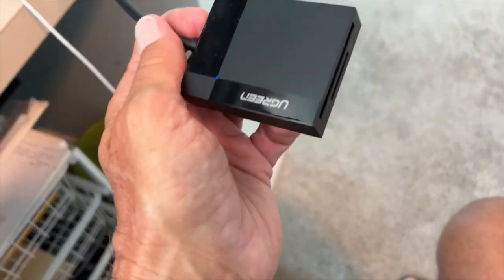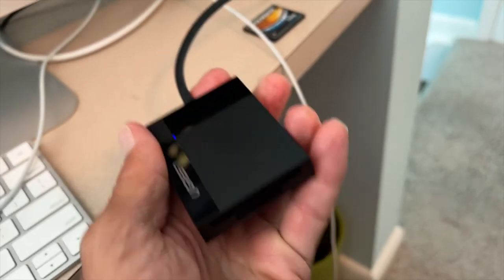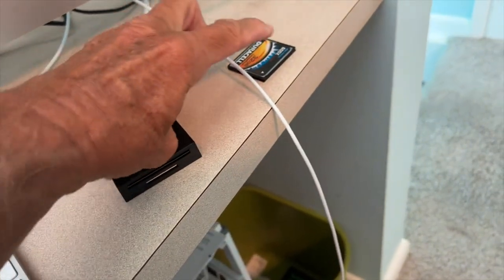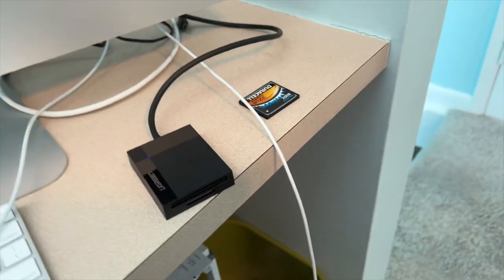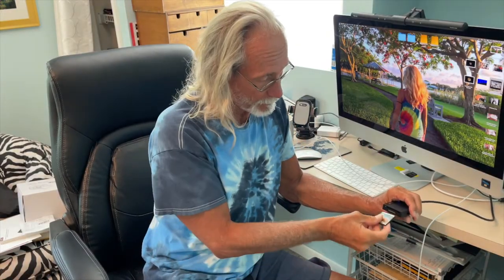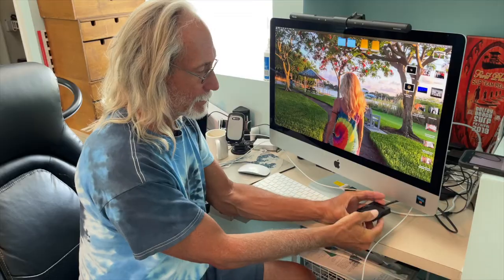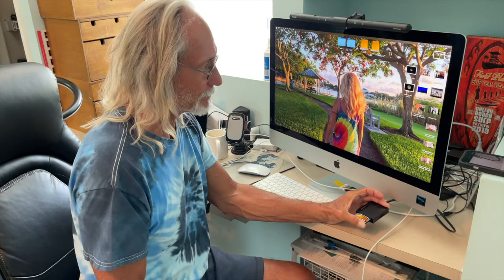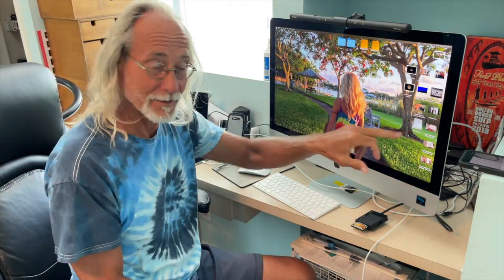Here's our card and here's our reader. I just need to get the card inside. We're going to put it in face up and slide it right in there — pins this way, face up, don't put it in backward. Slide it in, squeeze it, and we should see it show up on the desktop. Bam — there it is, it shows up right there.